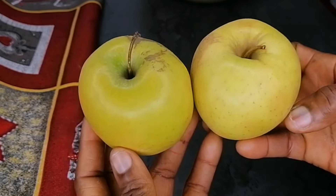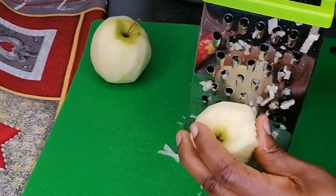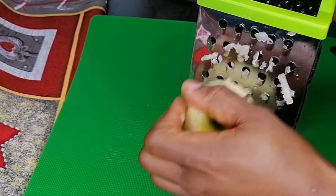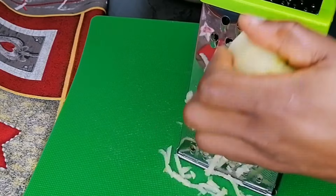Here are the apples we are going to be using. I'm just going to go ahead and peel the apples, rinse them nicely, and now we're just going to grate them. You're going to use the big side of your grater to grate the apple, and once that is done we will move to the next step.